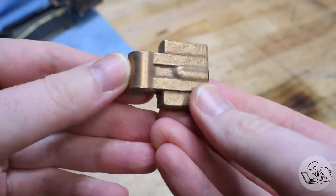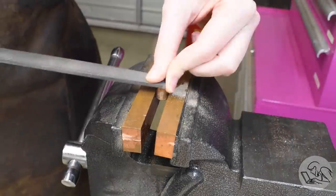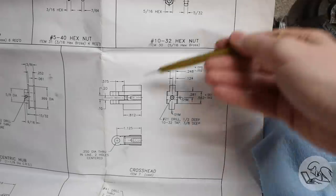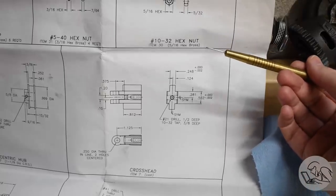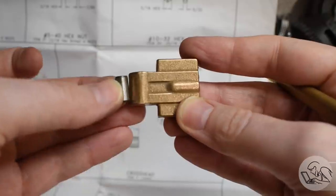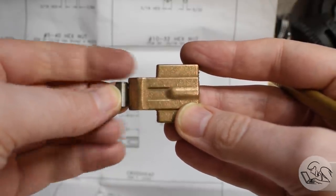I'll start by cleaning up the seams with a file, as is tradition. The most critical dimension is this width here, because that has to sit down between the rails on the frame and slide nicely. That's the dimension we'll be chasing, and the kit comes with a pin that goes through the clevis on the end, so you can see we've got quite a bit of material to remove.